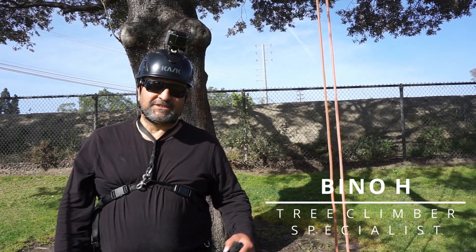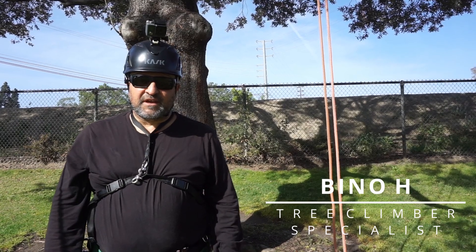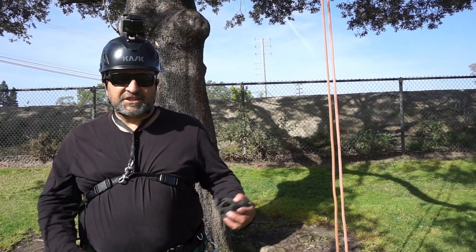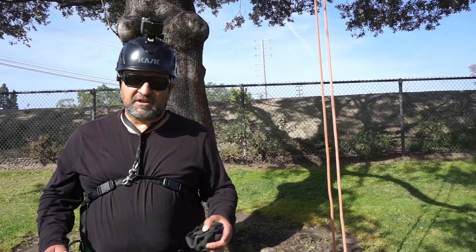Hello, this is Beano. Welcome to my channel. I'm an arborist and a tree climber specialist. I've worked in the tree trade for 30 years. What I like to do with this channel is share tree care information, techniques for beginners and experienced people.